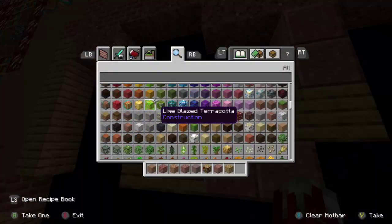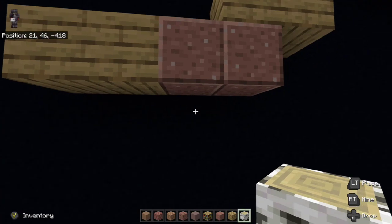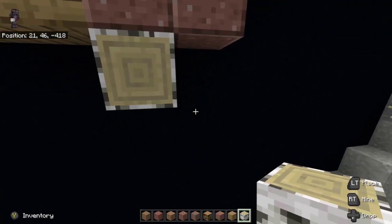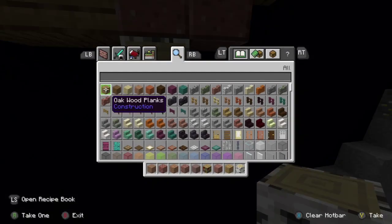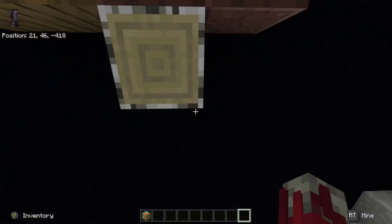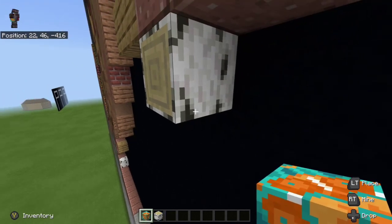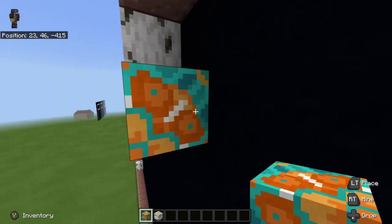We are then going to take a birch wood log and place it down-right diagonal from the oak wood plank. We are then going to take orange glazed terracotta — let me clear the hot bar real quick — grab our birch wood log again, place orange glazed terracotta one underneath the birch wood log and then one to the right of it.